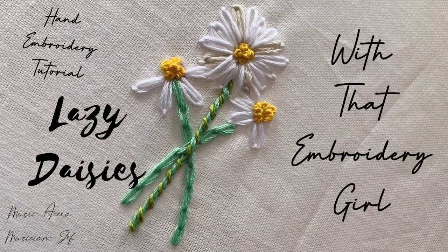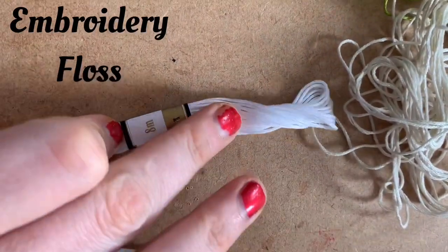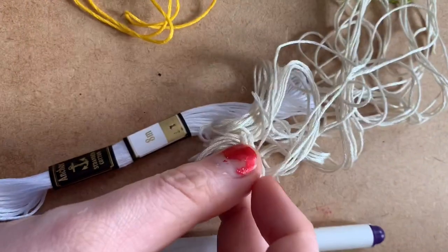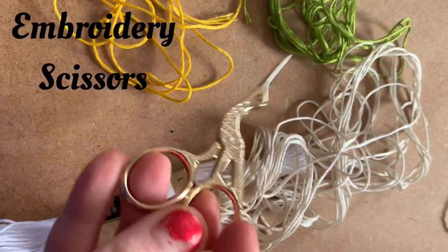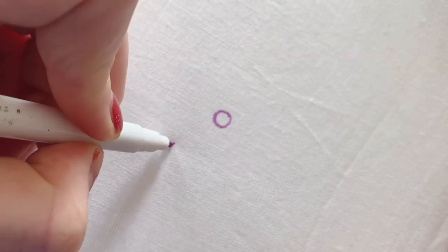Hello everyone, I'm that embroidery girl and welcome back to another hand embroidery tutorial. Today it's lazy daisies. First you're going to want a water-soluble pen, some embroidery floss — I've got white, a nice yellow one, two different types of green, a darker off-white color — and a pair of embroidery scissors, some linen fabric, and a chenille needle like this.